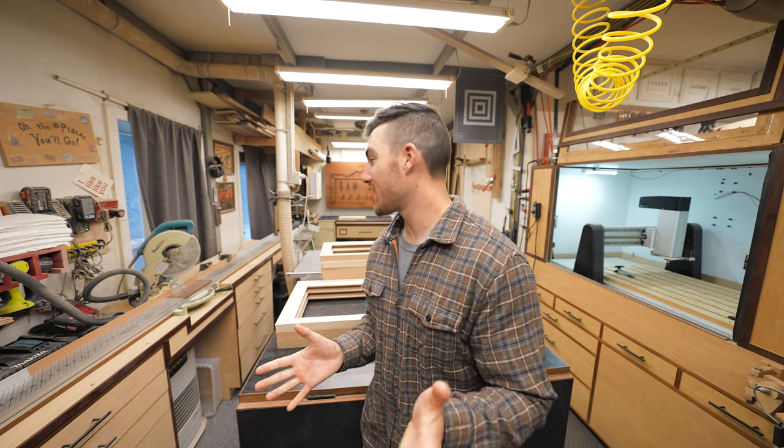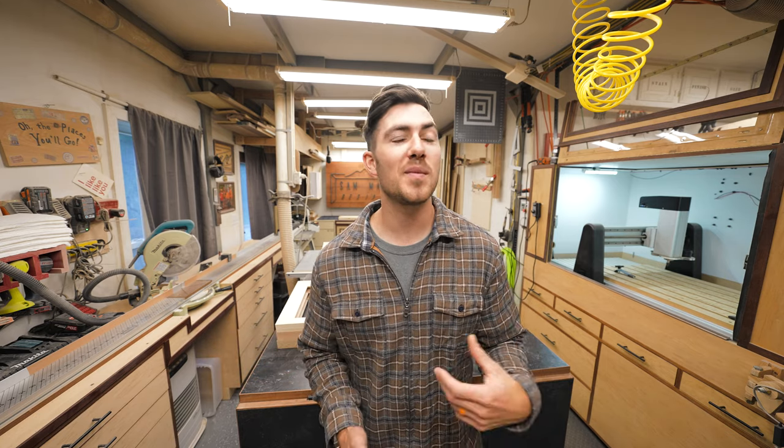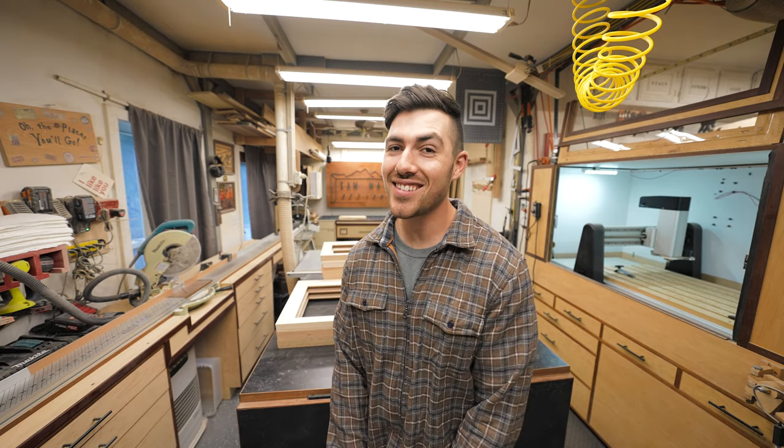I think that about does it for the shop tour. I hope you enjoyed this and it was a nice little look into how my art is made. If you've got a question, just leave it in the comments and I'll try to answer it. Thank you so much for joining me — it's been fun. We'll see you next time.